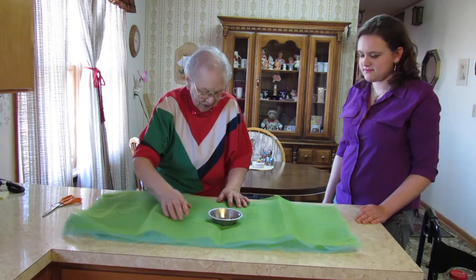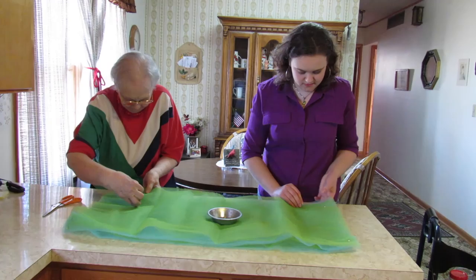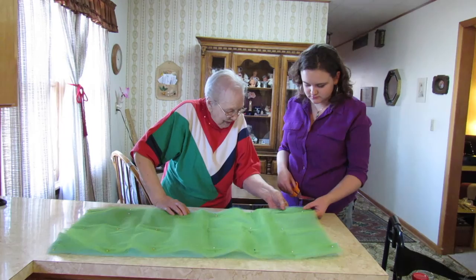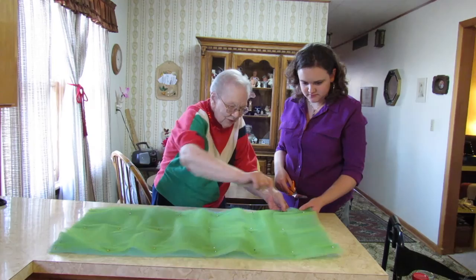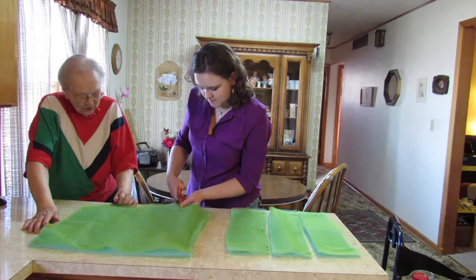We just make rows of pins all down here, and I'll start from this end and you start from that end and we'll see what we got in the middle. Now you want to be sure and just cut in between — just zoom right across there, just eyeball it. We're going to have six, I believe.